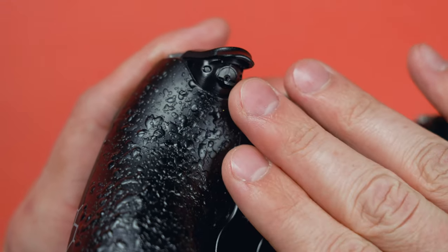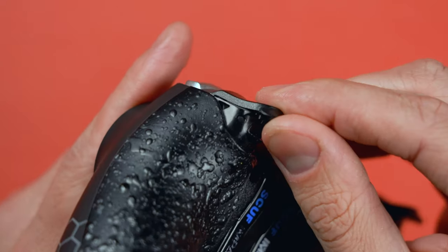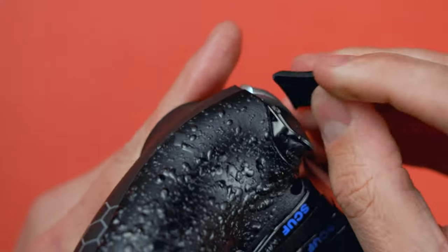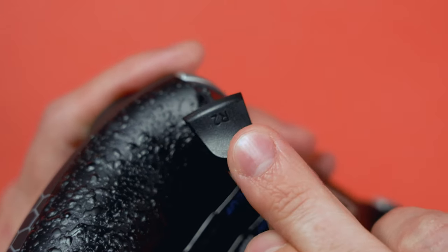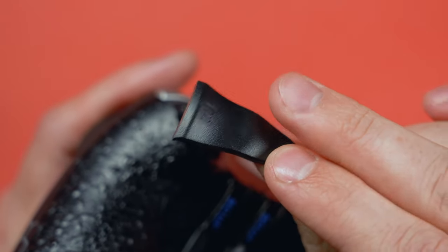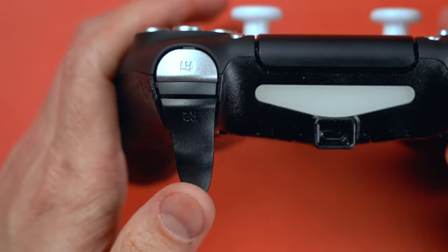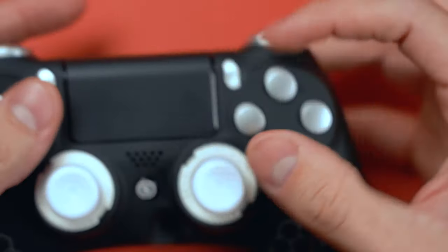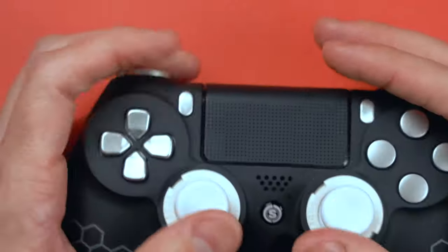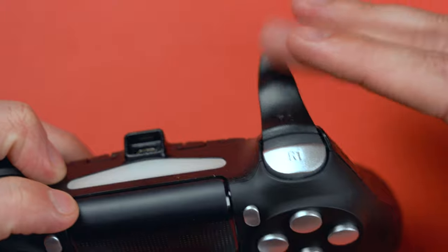When it comes to removing the cap, you can take it off and change the color. These caps come in either a regular size or Scuff includes elongated covers. You can snap the elongated cover on for prime actuation with racing games or whatever, and you can put your thumbs way out — or this works for people that play claw. If you're a claw-type player, you can get a good actuation on your adjustable hair trigger.